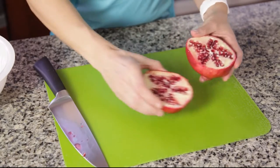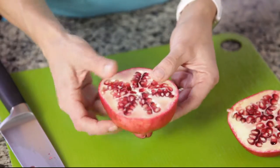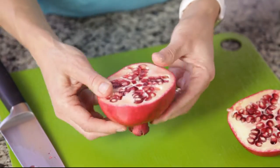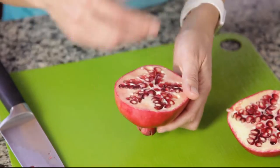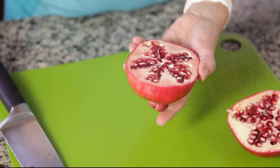What you're going to do is — you'll see it almost looks like a star on the inside — and you'll just pull it apart slightly. Not too much, because you can rip it in half and the seeds will go flying, but just a little bit to loosen them.